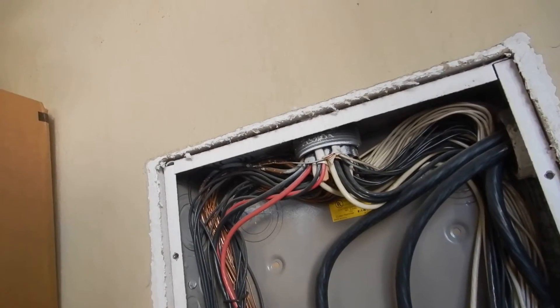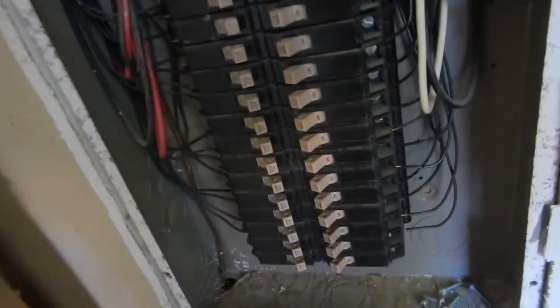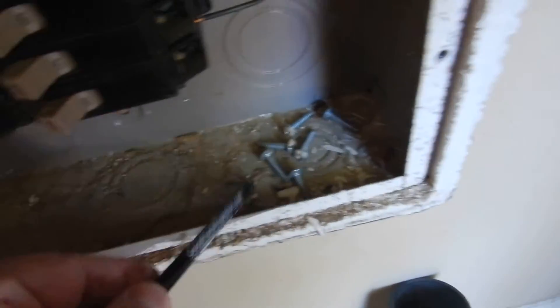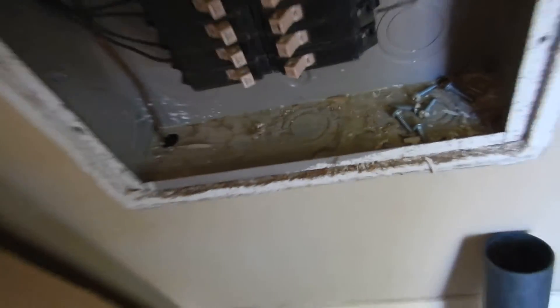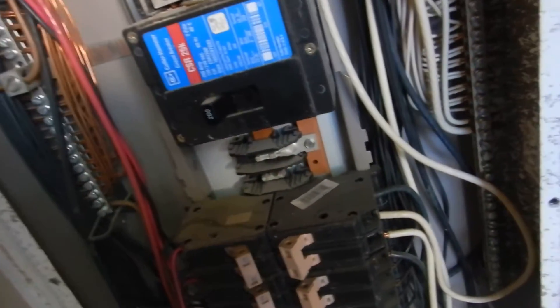We have some paint inside the cabinet — you're not supposed to have any contaminants inside the cabinet. The bus bars look pretty clean, but I can't see behind the breakers, so there's no way to tell for sure. This paint and all this combustible debris in here is actually a code violation.